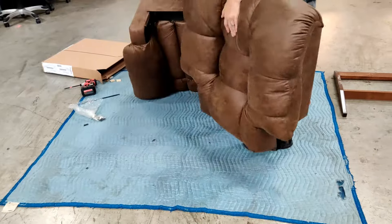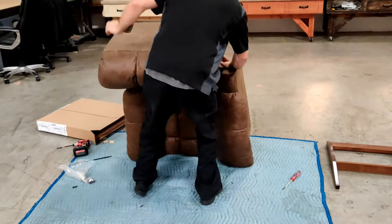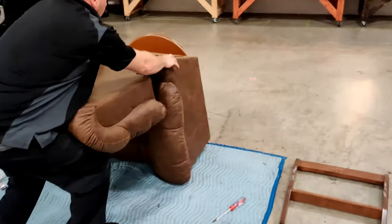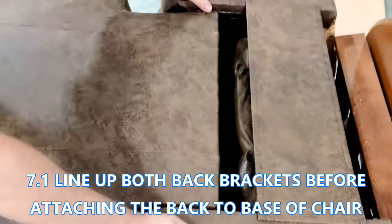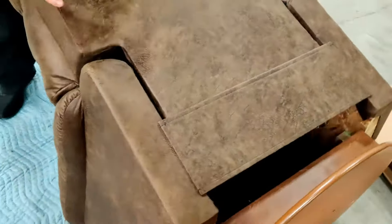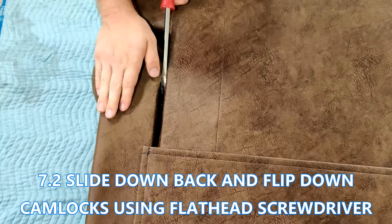Now with the base of the chair right side up, attach the back to the base. The back side of the back bracket is longer than the front side, which makes it easy to rest, then rotate and slide down. Grab your flathead screwdriver and tap down the cam locks to lock the back to the chair. If it won't flip down, check and make sure the back is all the way down.